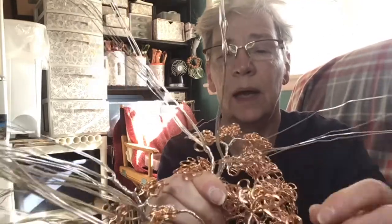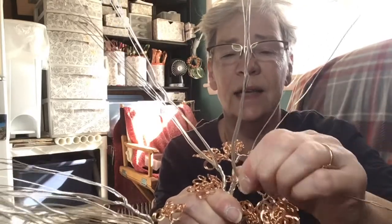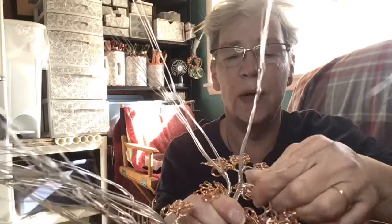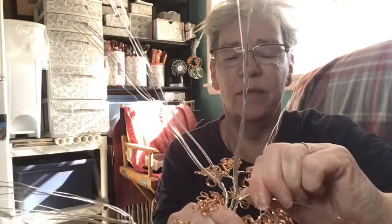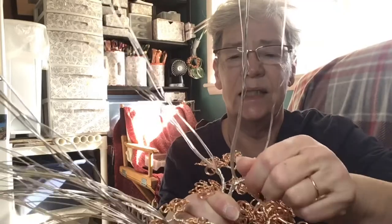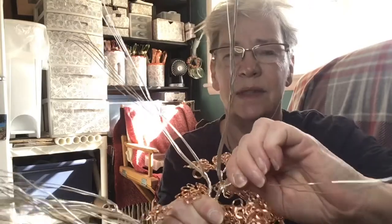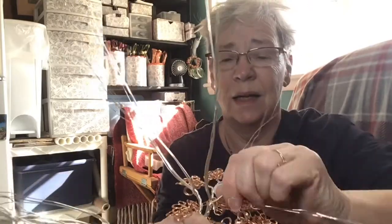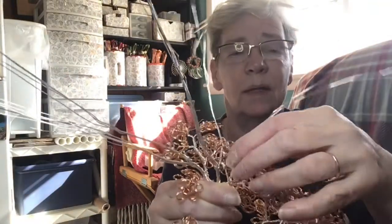I'm getting my fingers in here nice and tight and I'm going to twist — I'd say about five, maybe six times. You know what, let's make it eight. All right, now this is where it might get a little bit tricky.